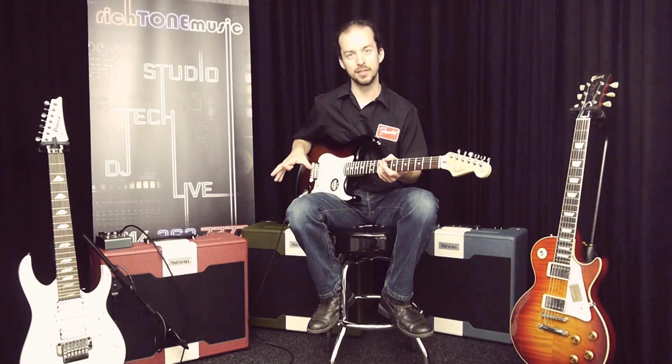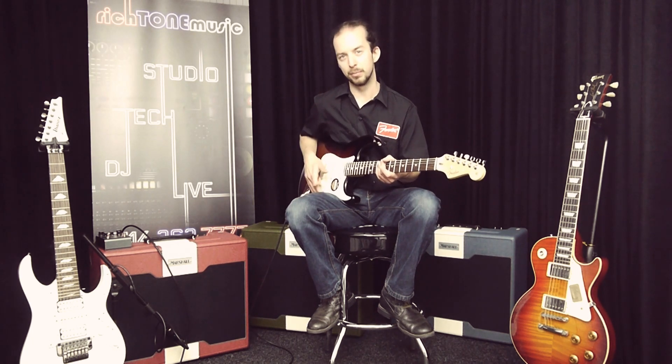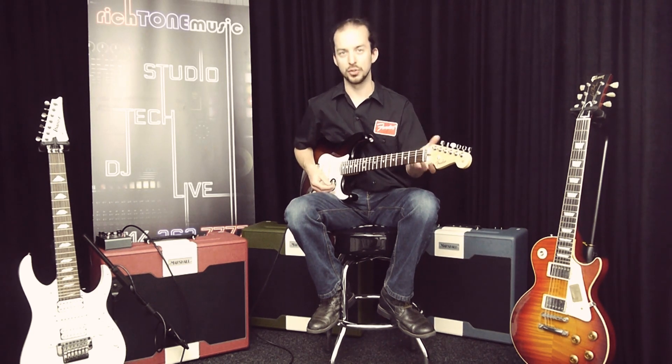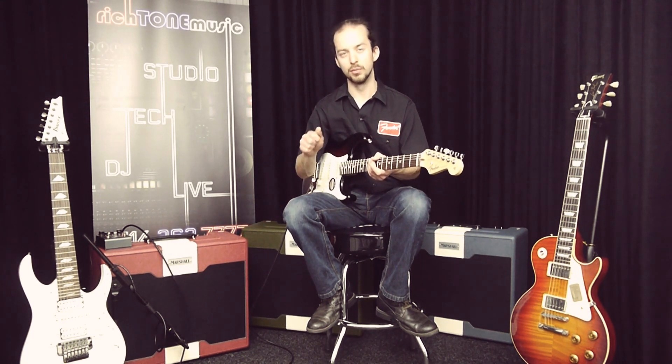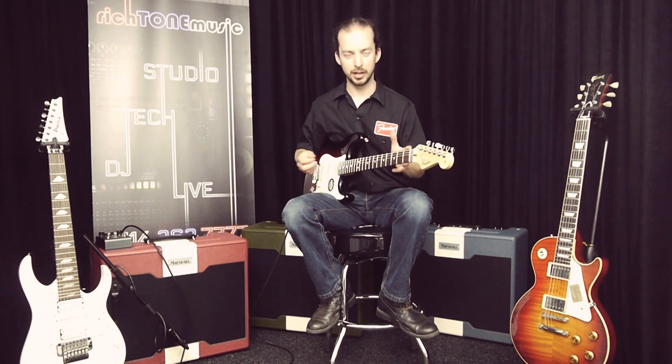Here we've got the Strat again but with the amp set for a much higher gain tone — not heavy metal, just a big lead sound. Because the amp is so responsive, even with this amount of gain, we'll use the guitar's volume control, the different pickups, and different pick attack to get a lot of different sounds and nuances just from the one setting on the amplifier. We've also got the echo engaged again, slightly different echo just to suit the sound. We've got the 57 close on the amplifier and also a condenser in the room just to capture a little bit of ambience and more of the realism of the tone.